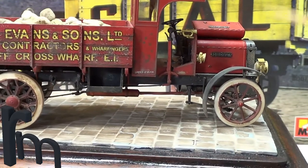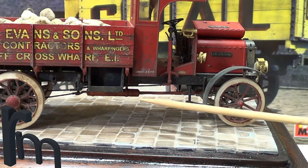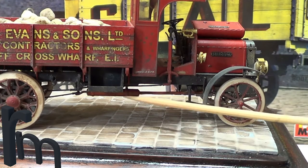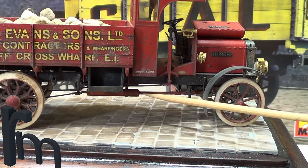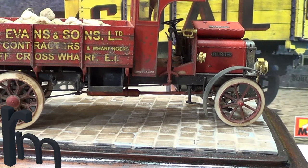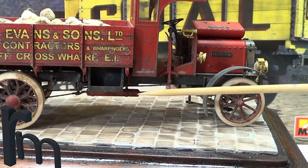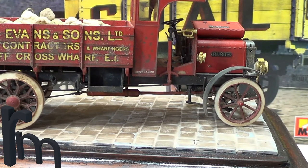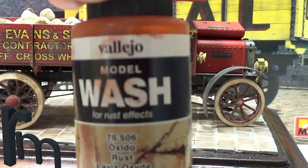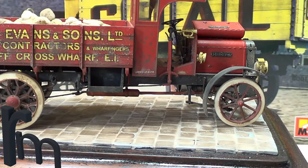The exhaust was done with my normal Gamma rust effects. I painted it dark rust first, then stippled it with a sponge, going lighter and lighter in colour. When I finished, I used a rust wash by Vallejo and just went over the top of the exhaust with that.